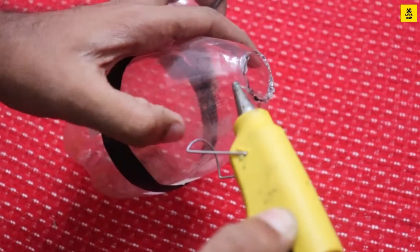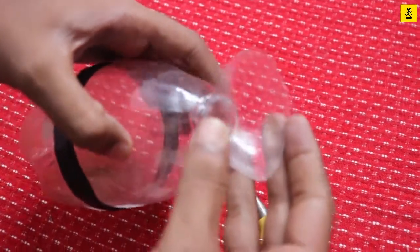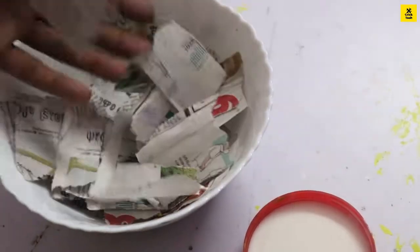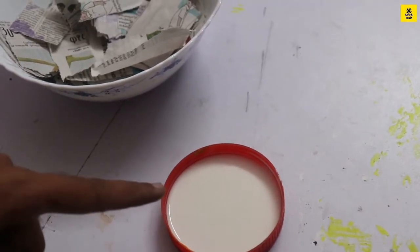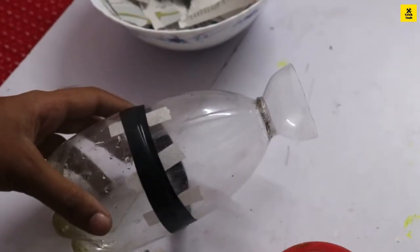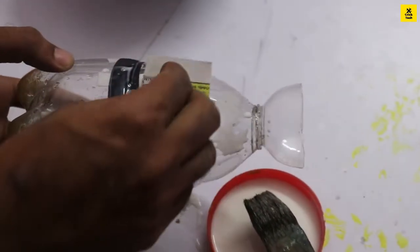We will add these two pieces with glue. We will add a little bit of glue and a little paper paste. We will keep adding glue to build up the layers.